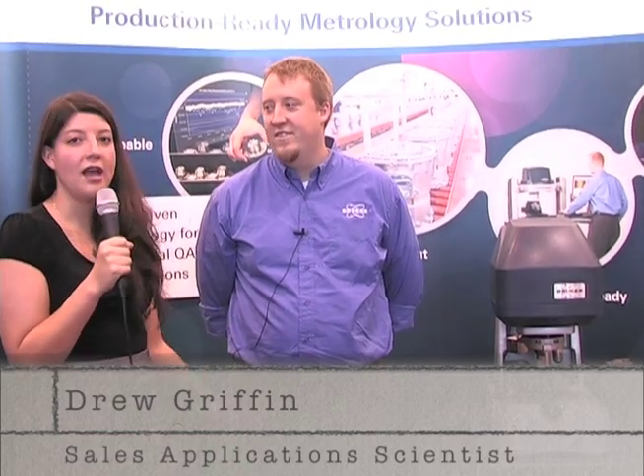Greetings from IMTS 2012 in Chicago. My name is Yesenia Salcedo, Senior Editor at Cutting Tool Engineering and Micro Manufacturing Magazines. I'm here today with Drew Griffin, Sales Applications Manager at Bruker, and he's going to tell us a little bit about this item that they have on display this year.